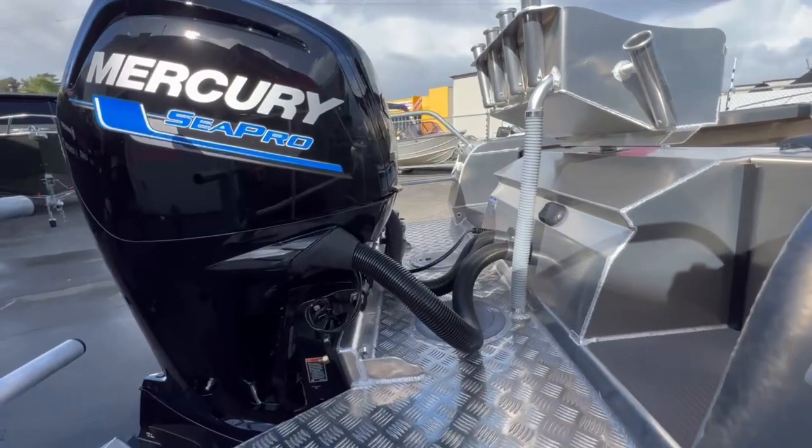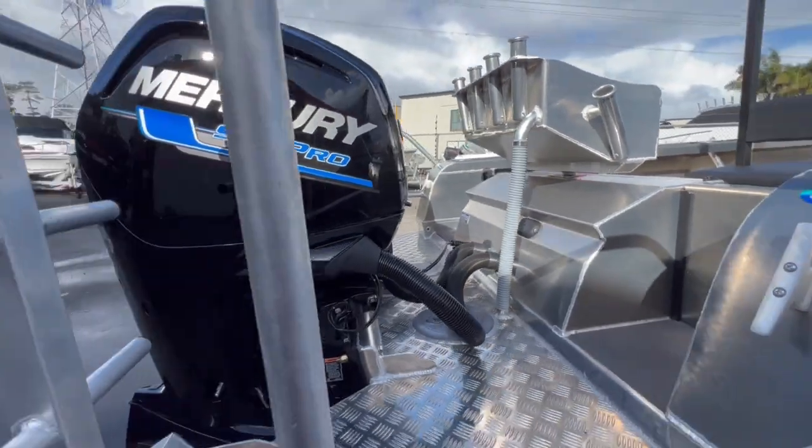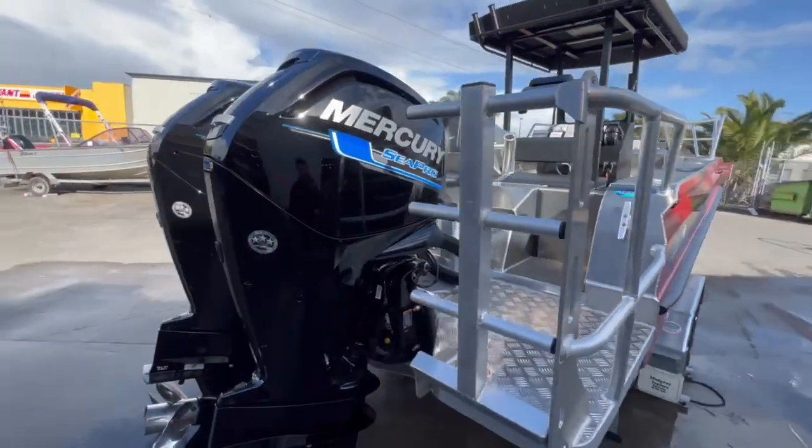As you can see it's also got twin walkthroughs, twin ladders with side cages as well for an extended fishing area.